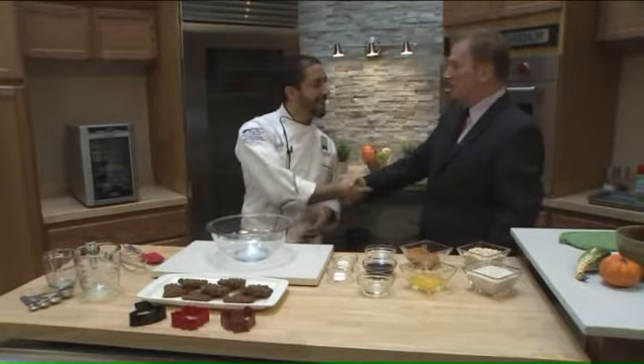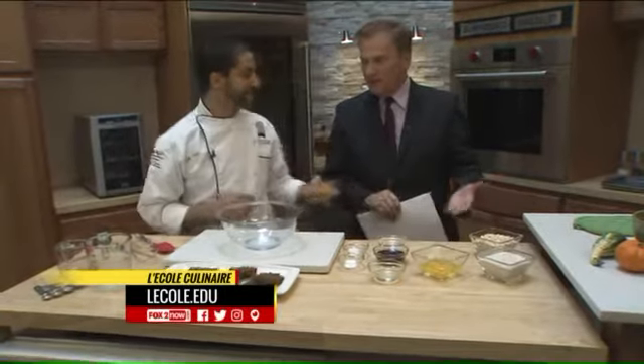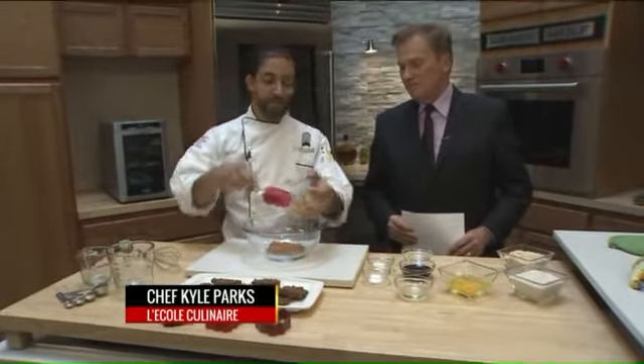Chef Parks, thanks so much for being with us. It's a pleasure. Now, what you've got before us here, a lot of ingredients that look very tasty for humans. Tell us what you're going to mix up here for the pets. So today we're going to make some pumpkin cookies, which sounds absolutely delicious to us humans.